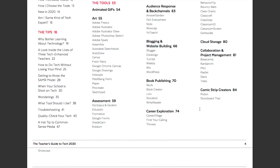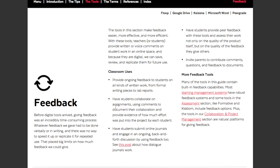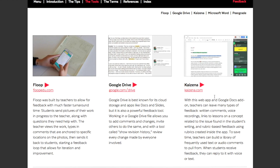I'm going to go back to the menu and show you the feedback section, which all English teachers will intuitively know is really important. We go to feedback and think about how we can use technology to make commenting on papers and explaining next steps to students a little simpler. I'm going to go to a tool called Kaizena, which I've heard of but haven't dived into in depth. With this web app and Google Docs add-on, teachers can leave many types of feedback: written comments, voice recordings, links to lessons on a concept related to issues found in the student's writing, and rubric-based feedback using rubrics created inside the app.